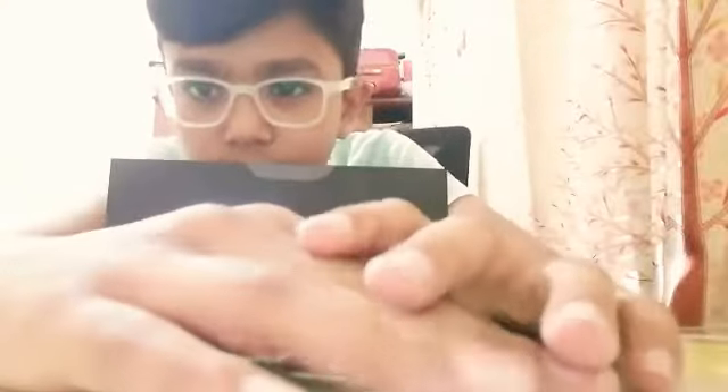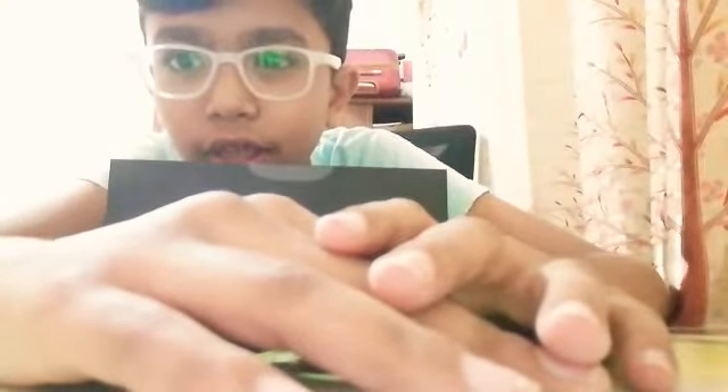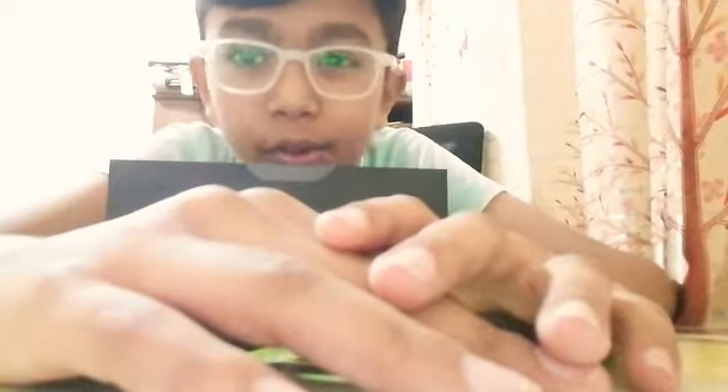Hey guys, welcome to Just Read and this is ASMR Tech Review. Welcome to the new series — it's Tech Review.